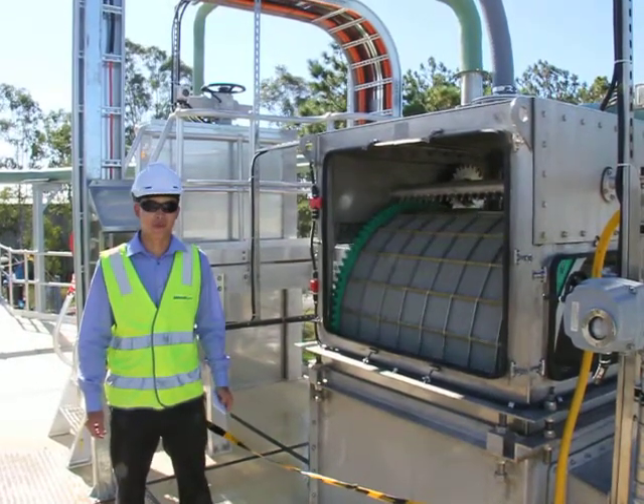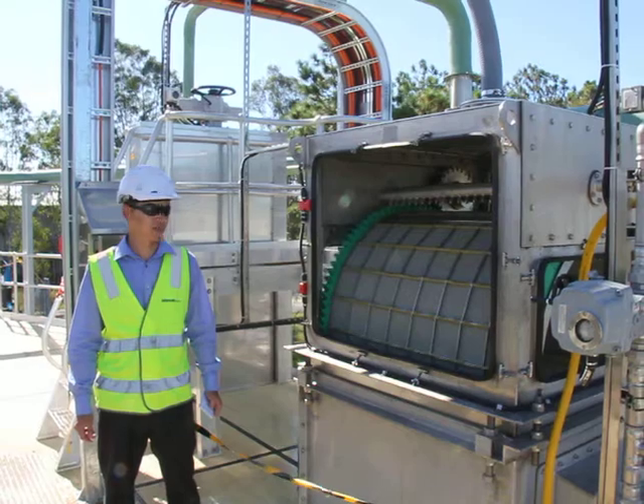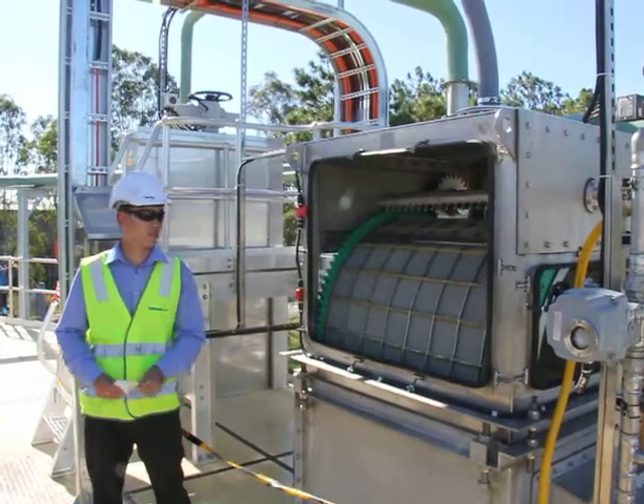G'day guys, Chris Zanno here from Building Water Technologies. We're just here at the new Logan Home Wastewater Treatment Plant Inlet Works.